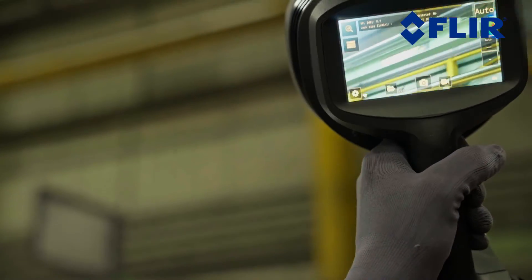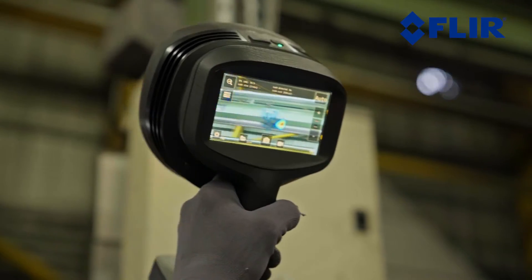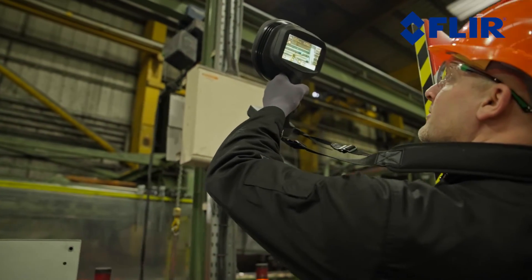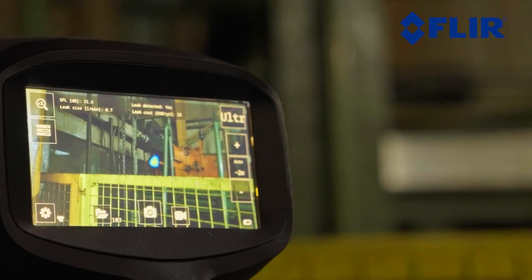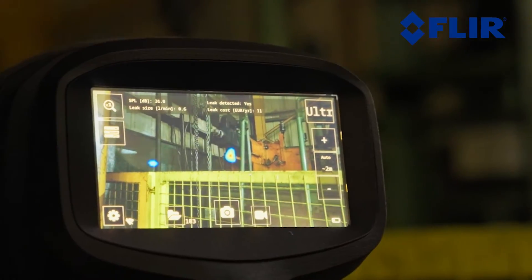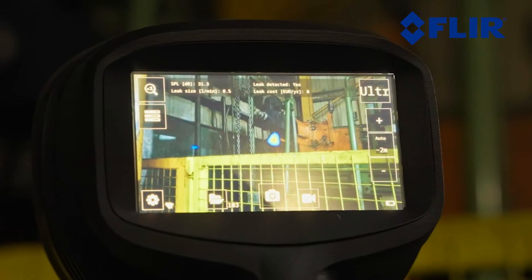You can see the decibel level, leak size, and cost estimate at the top of the screen. Leak rate or size is calculated based on the sound coming from the leak and its distance. The yearly cost is calculated based on user input on the cost of electricity in their region and the utilization time that the system or equipment is running.